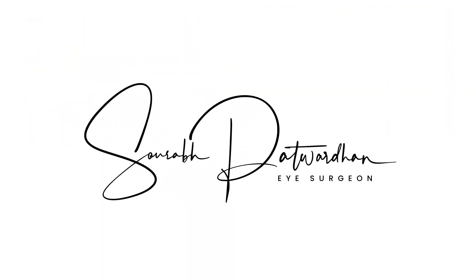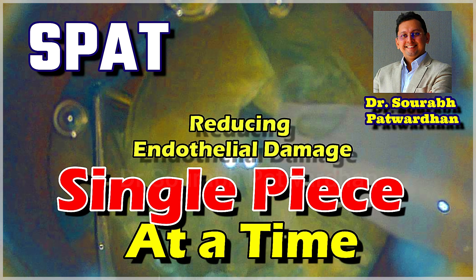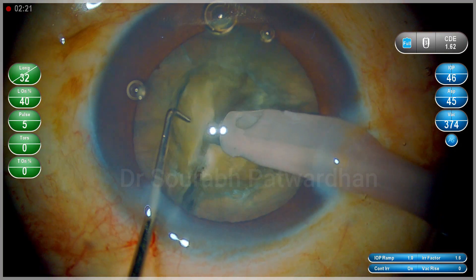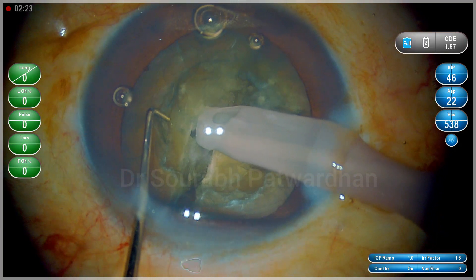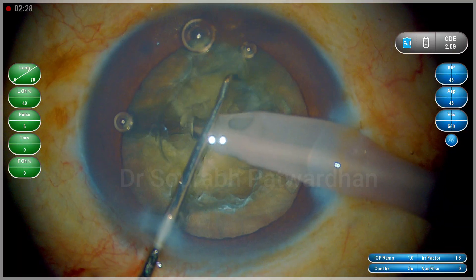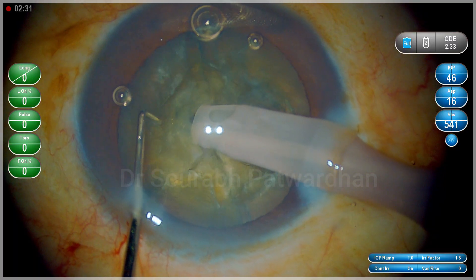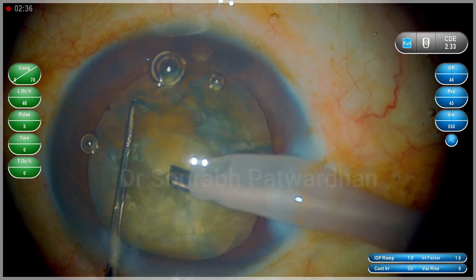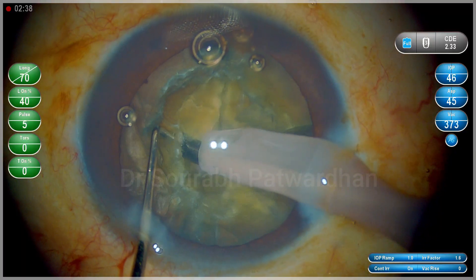In this video I am going to speak about a technique called single piece at a time and also speak about how to reduce the endothelial damage using this technique. Many times we do uneventful surgery and post-operatively we find localized endothelial damage, and most often the reason is either instrument touch or giving phaco energy too close to the endothelium.